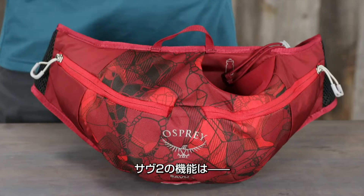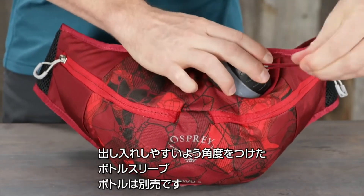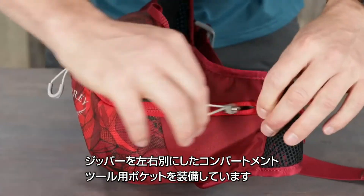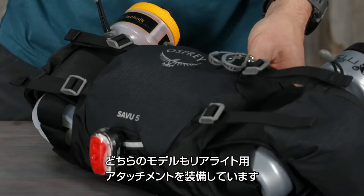The 2-liter pack has an easy access angled and padded water bottle sleeve — bottle not included — and a split zippered compartment with tool organization. Both volumes also have a reflective blinker light attachment.